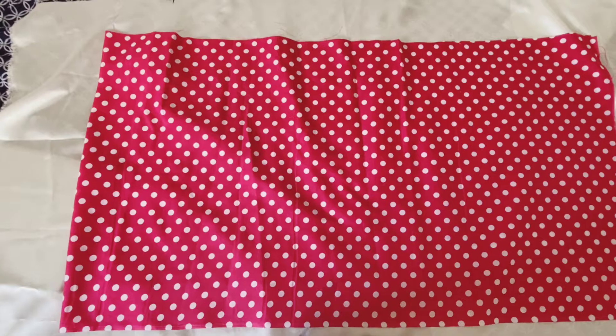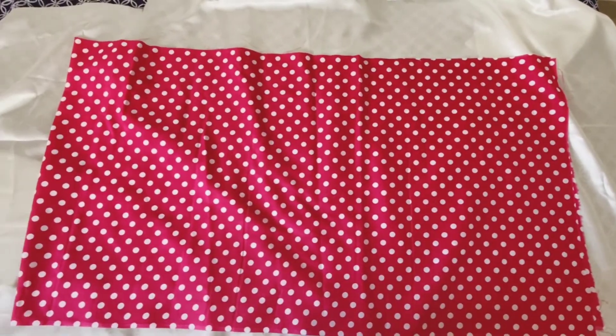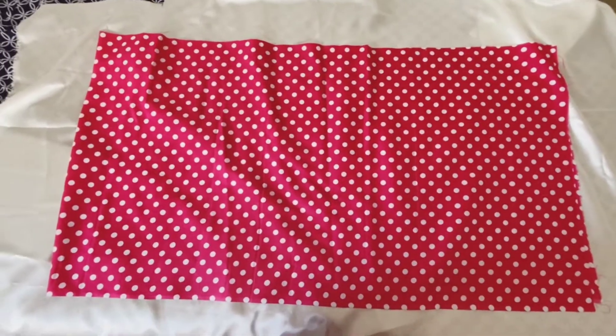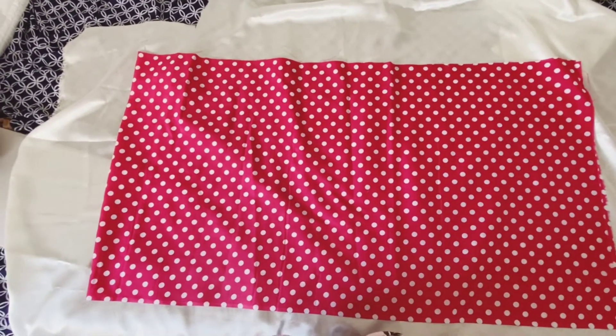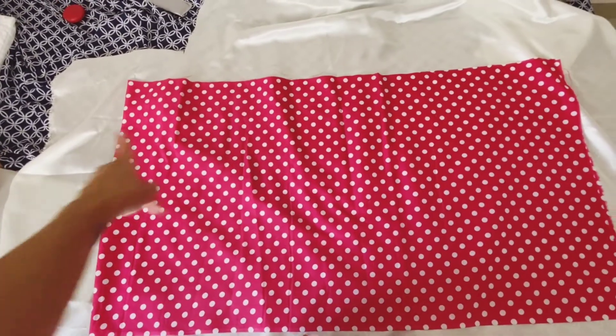Hello, welcome to my channel. To make a skirt you will need a rectangular piece of fabric — my advice is to take about two meters or more. Fold it in half and that's what you're going to sew. You just need to sew on one side; you don't need to have two seams.